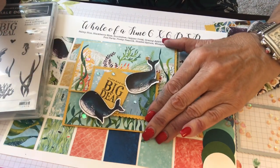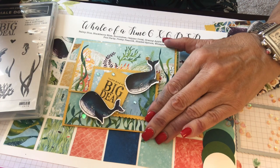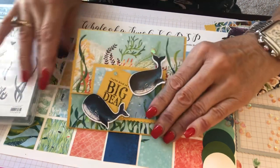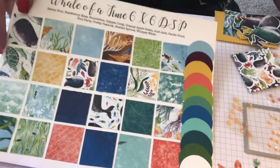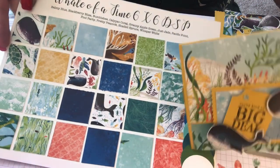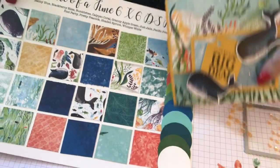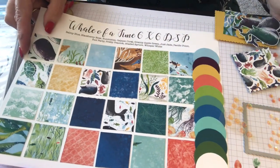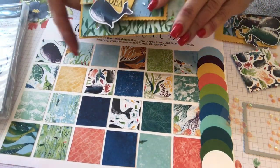So I thought I'd take a little break and let's do some Whale of a Good Time. The Whale of a Good Time is amazing. Here's the sampler that I've done — these are all the colors that are included in the Whale of a Good Time, so there's plenty to choose from.